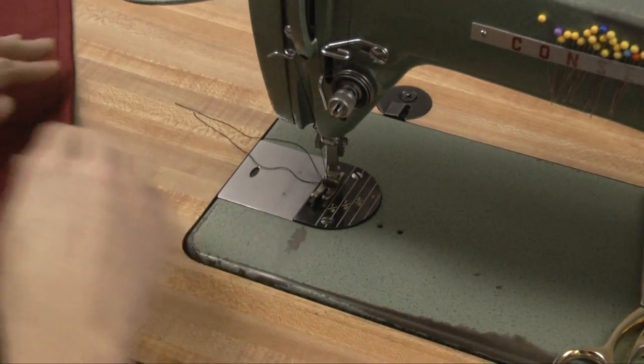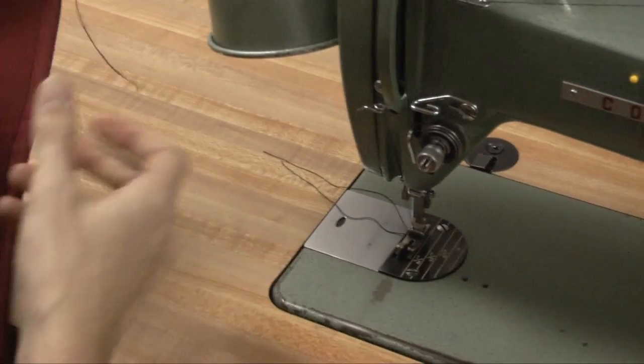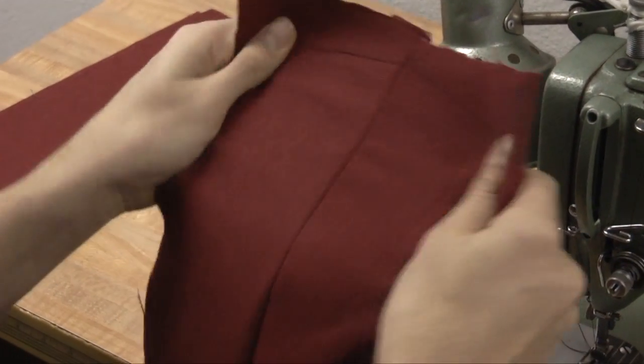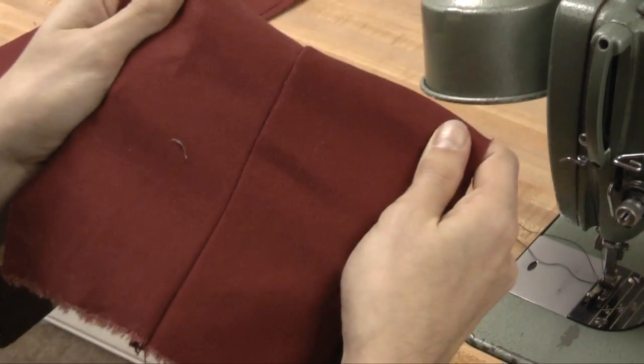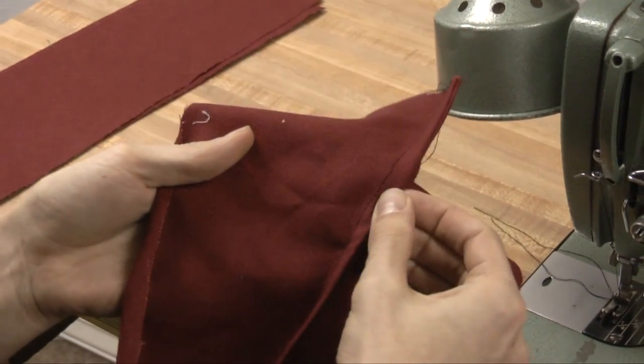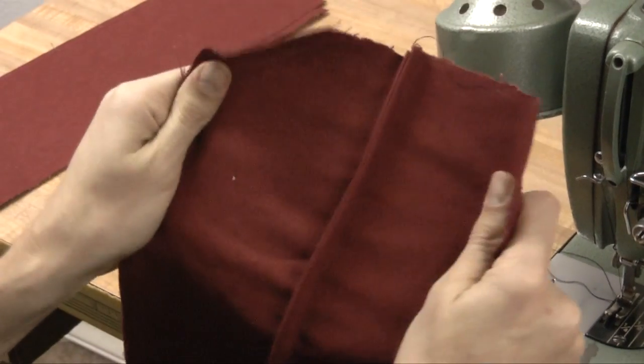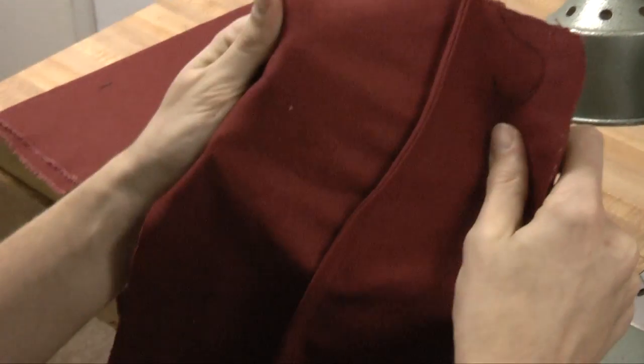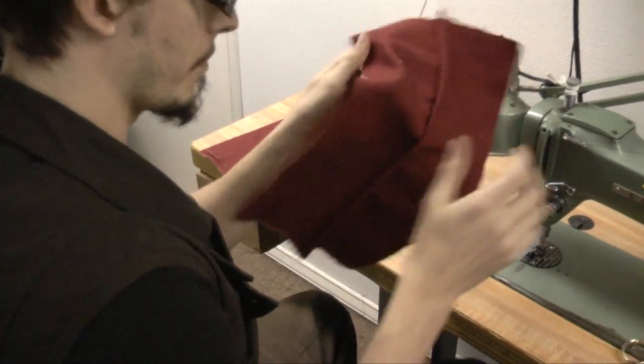This seam tends to work better with lighter fabrics as it is a little bit bulky towards the inside of the garment, but this is great for doing your side seams on a shirt or something like that. So from the outside it's just a regular plain seam, then on the inside you have no raw edges. This has been replaced in most things by just doing a serged seam, but I just don't like serged seams on the inside — I like it to be neater, so I'll use this.